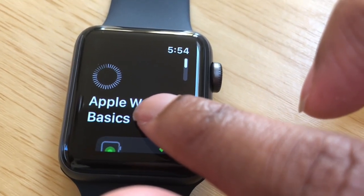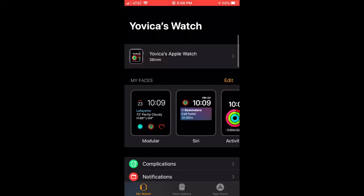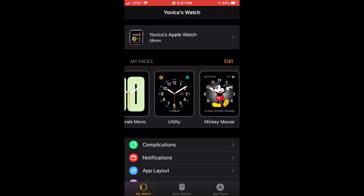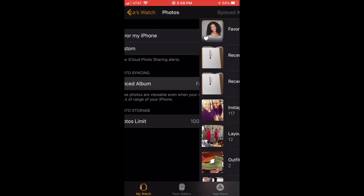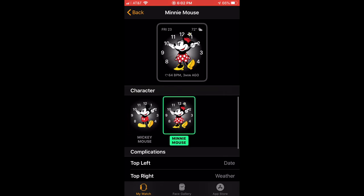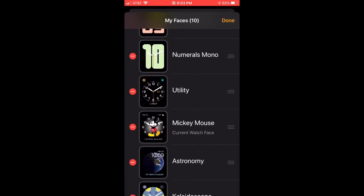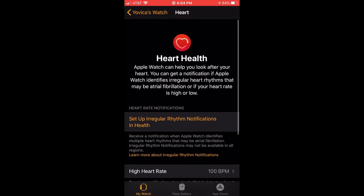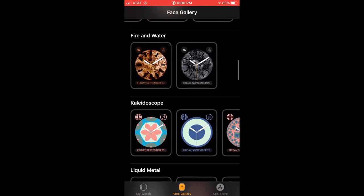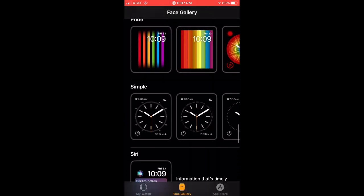After my watch was done syncing up with my phone, I was pretty much just scrolling through to see what was included and the different apps I could install. I was also trying to figure out how to sync up my photo albums to be my watch face. And I know Mickey — I've loved him since I was a little girl — and Mickey and Minnie can actually talk to you on the Apple Watch. I was also pretty surprised at how many watch faces Apple gives you — there are so many options.